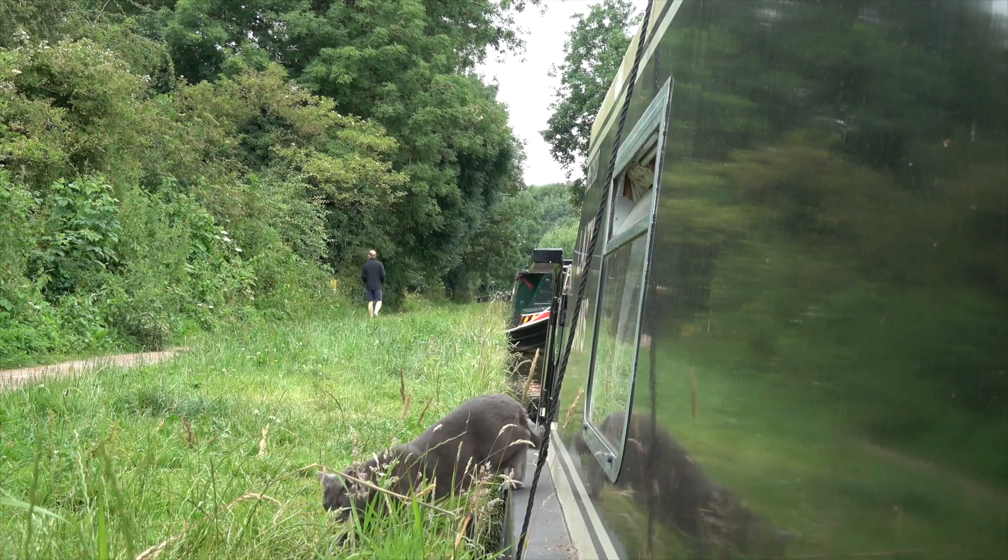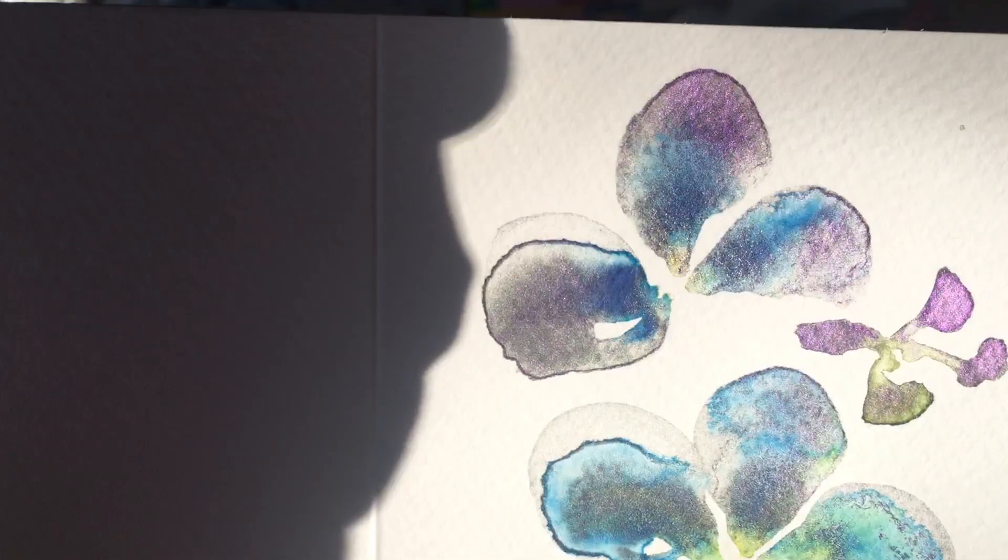Hi, welcome to today's floating studio episode. This is Art by Anna Marie, and I'm Anna Marie. Today I want to show you something really special that will make your watercolor paintings pop — my absolute favorite iridescent watercolor at the moment: the Mika Coloro pearlescent purple. I'm going to show you how to make a painting that in one set of light is gray, and in another set of light is purple.